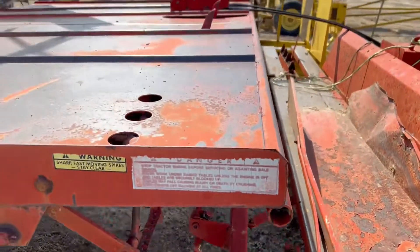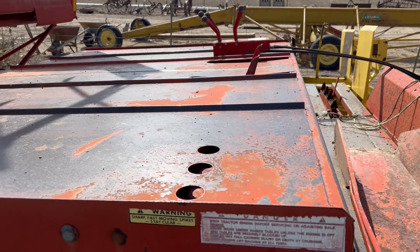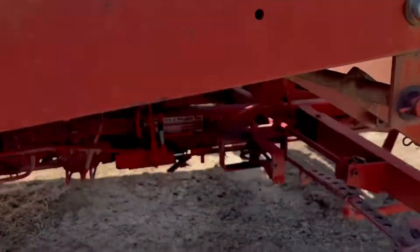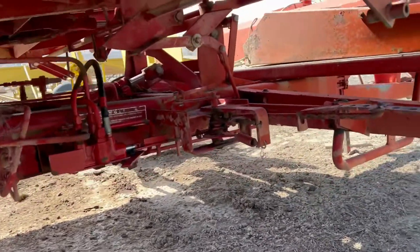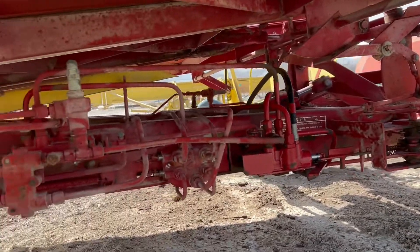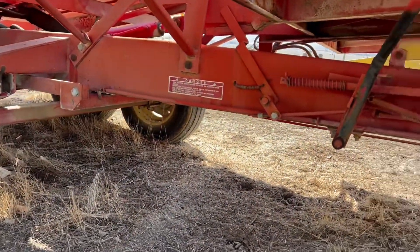So just be aware of that. This bale wagon does have the automatic tie, and it will operate from the cab with the remote, which makes it pretty convenient. Sometimes you'll see these bale wagons snap on the frame and you'll have to weld them back — that is not the case on this bale wagon. The frame looks good.